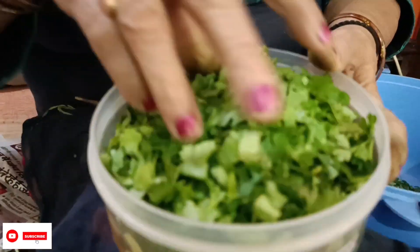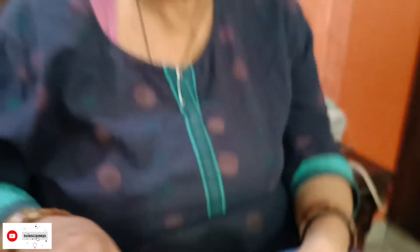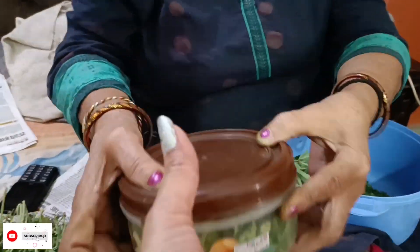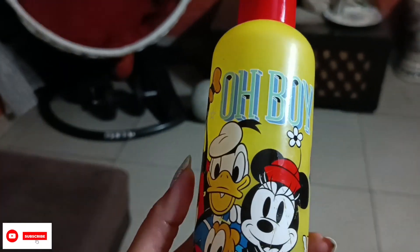The wheat is cut and cut. Look how great the wheat is. Now we will make the wheat. Guys, you can see this. I ordered a bottle. I really liked Mickey Mouse.